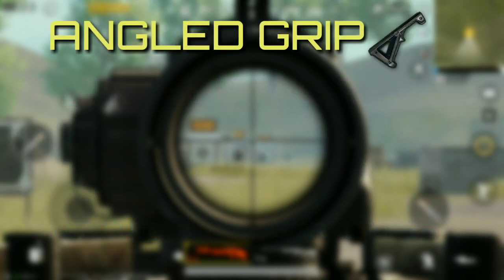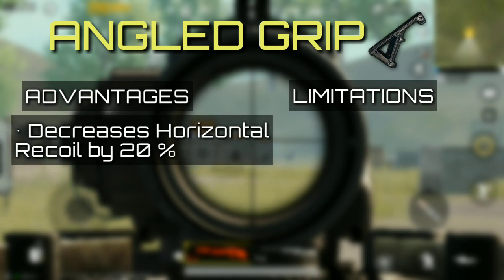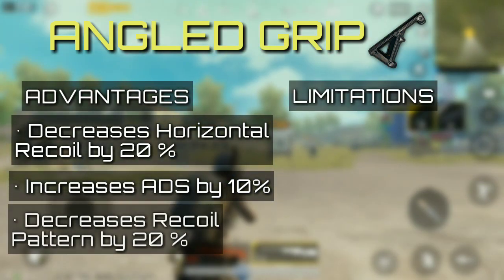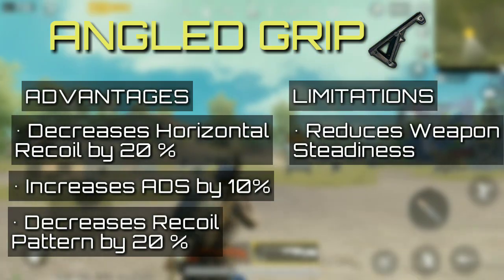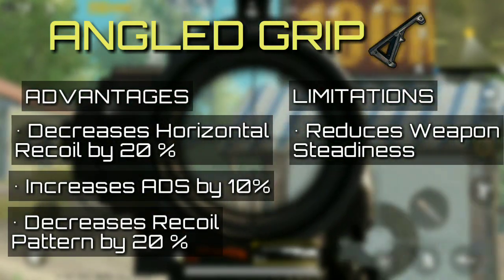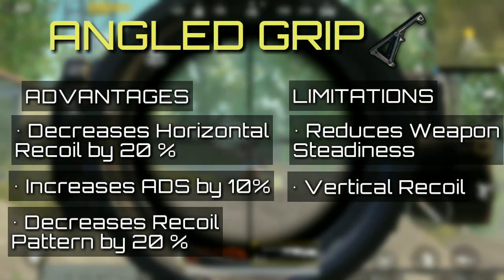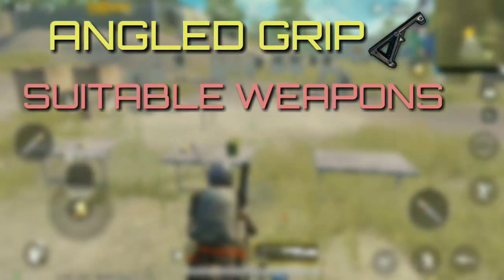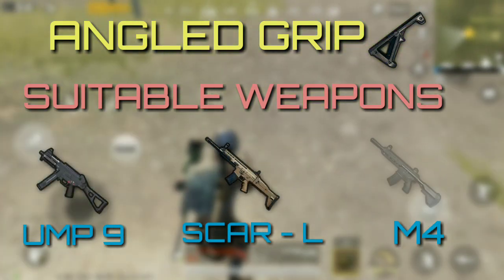The fourth on the list is angled grip. The angled grip makes a significant difference to horizontal recoil when in steady state. Another plus is that it offers better ADS speed and also decreases the recoil pattern by 20%. Where this grip loses out to its counterparts is weapon steadiness. Moreover, the grip doesn't provide reduction of vertical recoil, making it less useful. The grip is useful with SMGs and ARs such as UMP9, Scar-L, and M416.